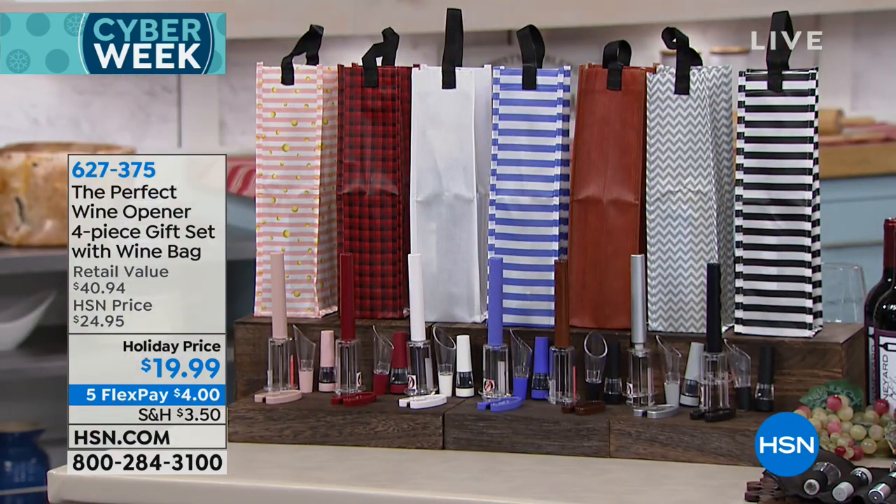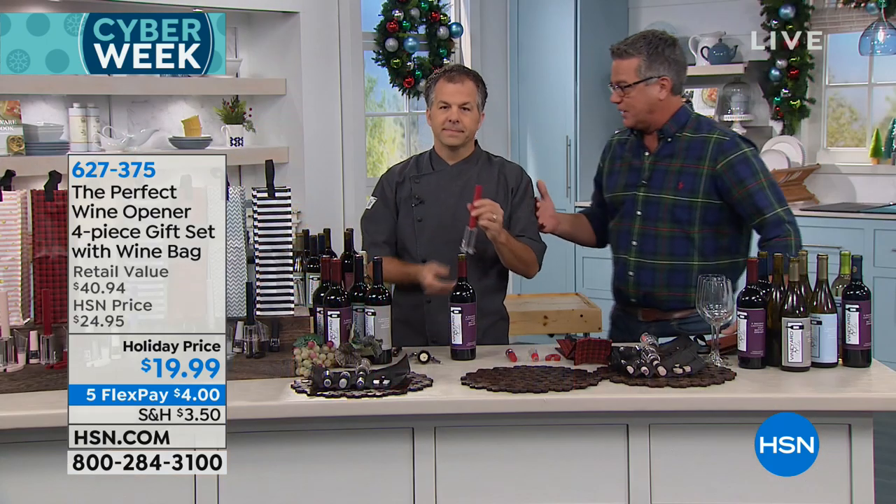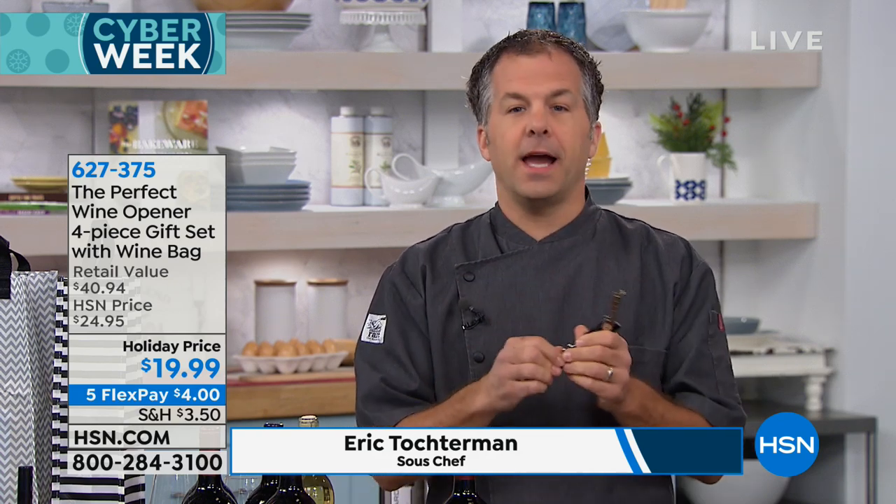Eric, welcome to the show. Show everybody how easy this is, because the problem is if you ruin a cork, you ruin the wine. It's called the perfect wine opener for a reason — they have eliminated the use of antiquated corkscrews. How many times have you broken a corkscrew from a dry bottle, a dry cork? Or even worse, you get the cork into the wine. All of a sudden you have little chunks, and a real wine guy will send that back.